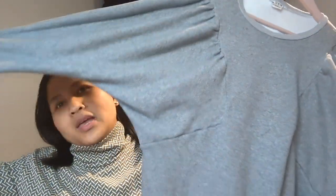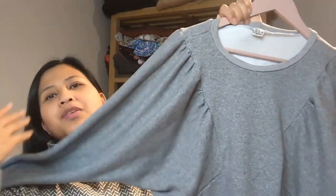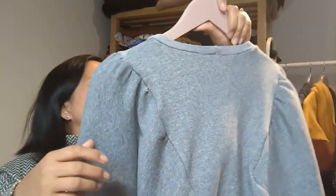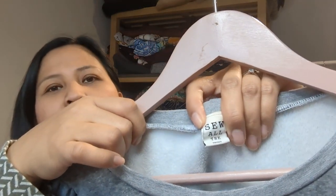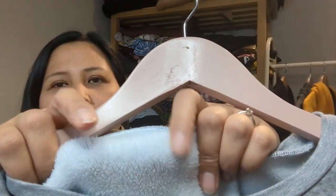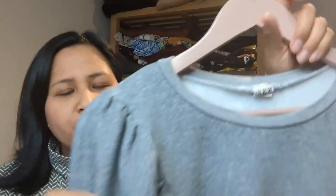I lengthened the sleeves by the same amount as the cuff because my last version was a bit short, and I lengthened the bodice by a couple of inches to accommodate my bump. Very easy to make — everything on the overlocker, and you don't even need to top stitch the neckband. The fabric is a lovely fleece-backed alpine sweatshirting from Jenny Stitches with matching ribbing.